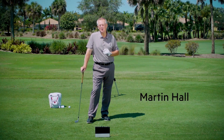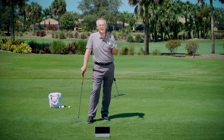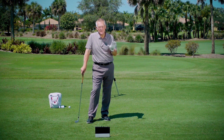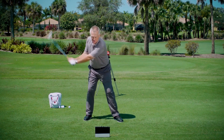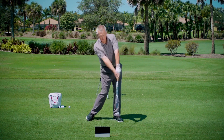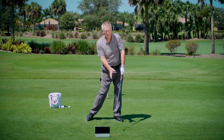Hello Revolution Golfers, Martin Hall coming to you from the magnificent Club at Ibis. One of the things I love to get people to do in the downswing — it's a hallmark of all great players — is to shift and rotate before they swing the club. Shift and rotate the lower body before they swing the club.